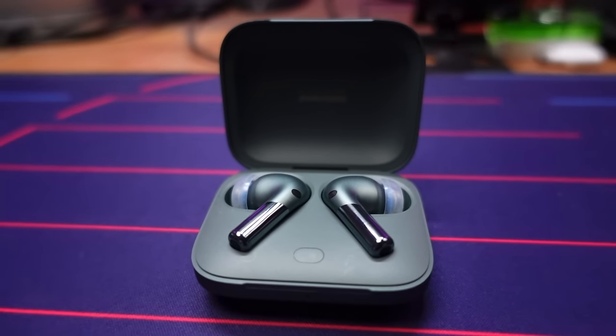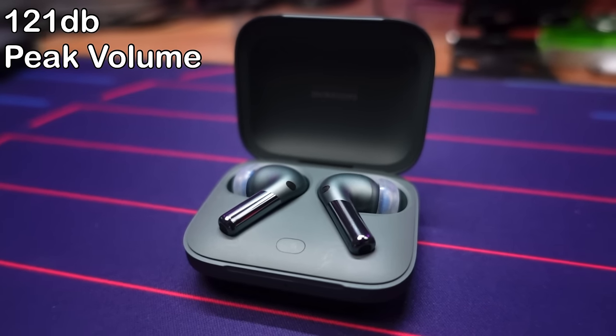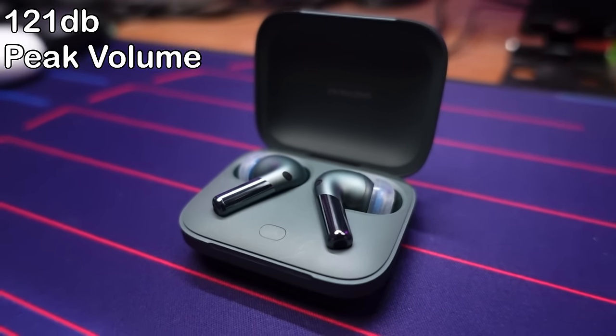The OnePlus Buds Pro 2, in my measurements, managed to get 121 decibels of peak volume — what I call dummy loud. They get very, very loud and will have volume junkies totally covered. For me, comfortable listening comes in at about 50 to 65%, but that is just me personally — more than loud enough for most people.